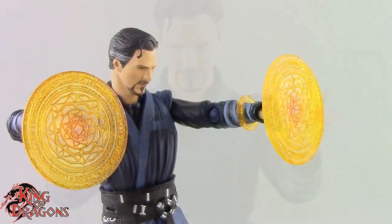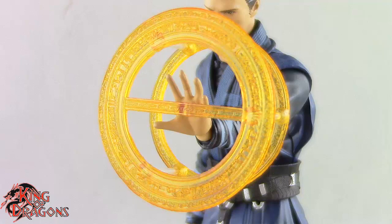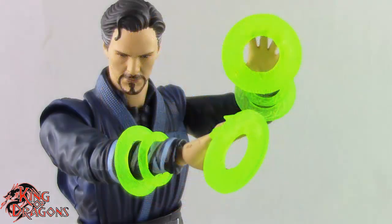We also have splayed open hands which look really nice, and then splayed open hands for the mandalas. He comes with two mandalas which look really nice, as well as two adjacent forearm pieces for those. He also comes with a larger mandala effect piece which is really nice — I do like the detail work in that.